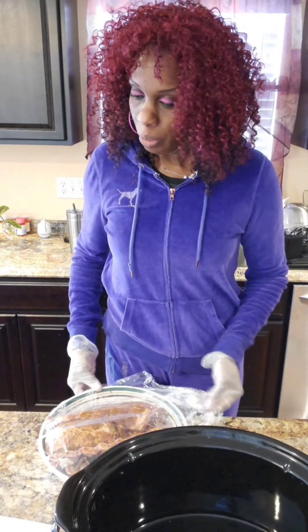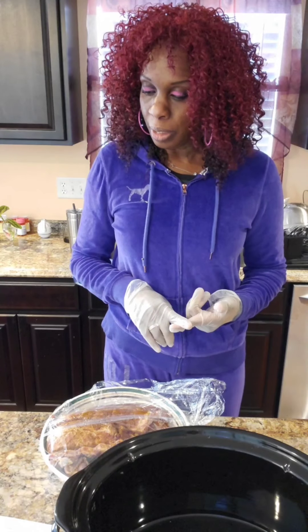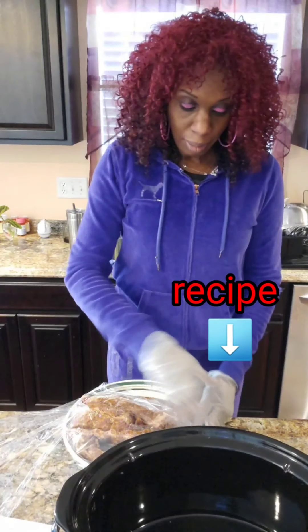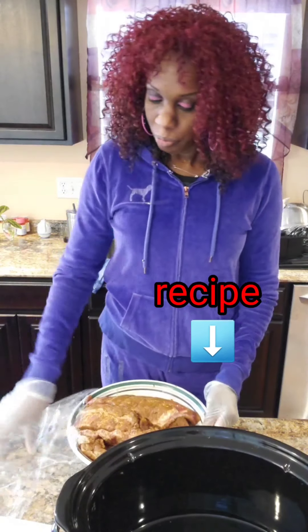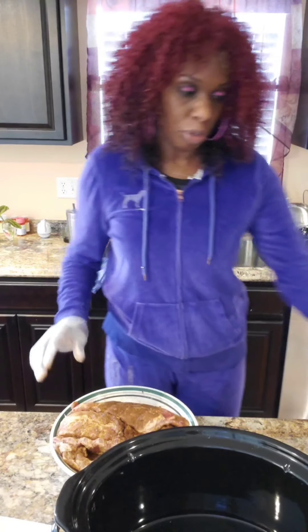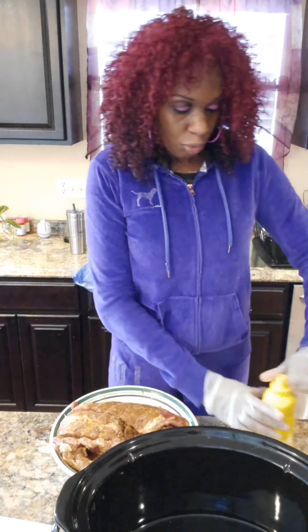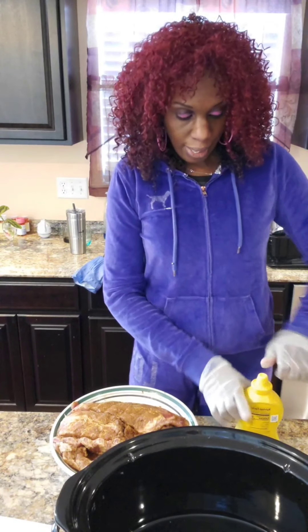I've already marinated these ribs with a dry rub — some paprika, salt, black pepper, onion powder, garlic powder, and ground mustard. My brother is a great cook and he told me I can go ahead and put the mustard on. So I'm just going to rub some mustard on it, and then I'm going to do the recipe just as instructed.